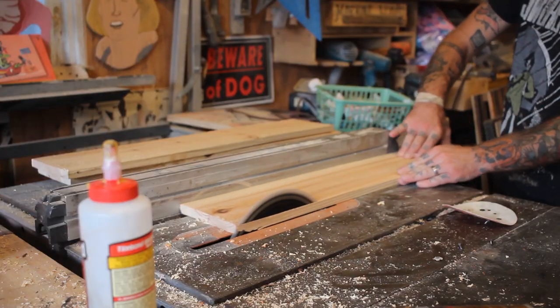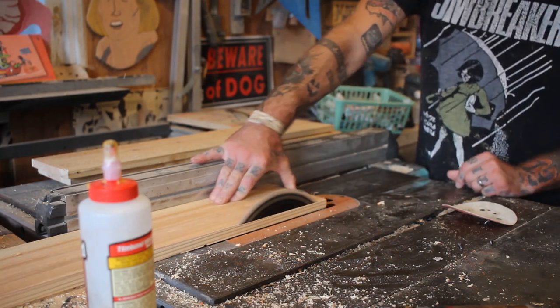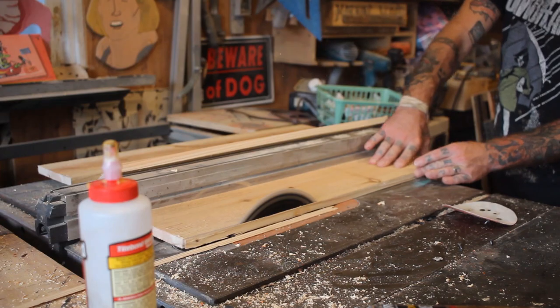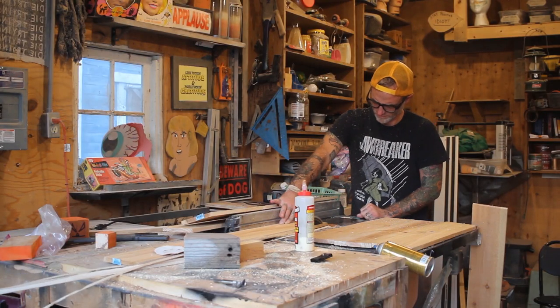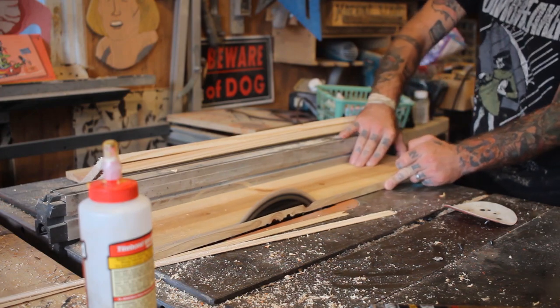Right now I don't actually have time to close off our barn, but I do know what bats love the most — a Dracula coffin. What says welcome home more than the spot that their master lives in?